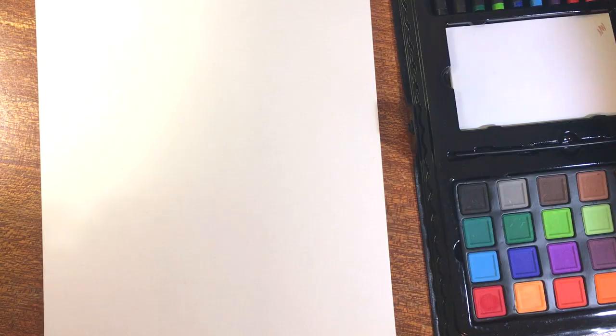We have watercolors that are just the chalkiest nonsense you've seen in your life. What even are these supposed to be? Wax pastels, probably? They look like crayons. A pencil sharpener, a tiny little brush, and some paper. Now, I do love myself, so we won't be using this paper for this challenge. Here is the paper we will be using — this is the XL Canson watercolor paper. This is the paper I use the most for my watercolor techniques because it's cheap, and I'm still learning and experimenting with watercolors, so I don't want to use super expensive paper for experimental stuff. This is my go-to, and this is what we'll be using today. Are you guys ready to make some crappy art?